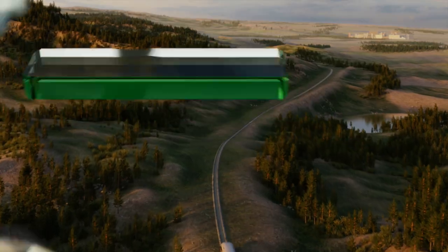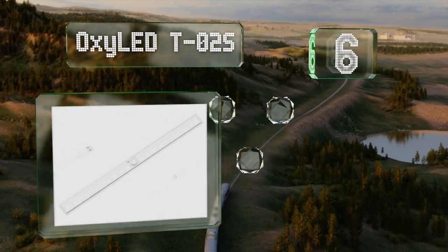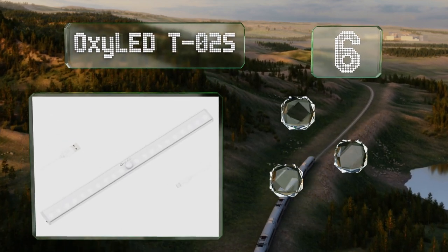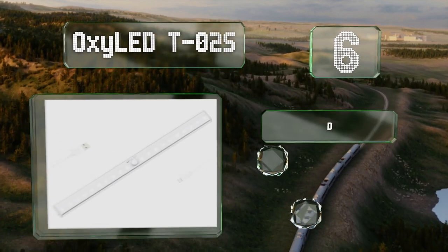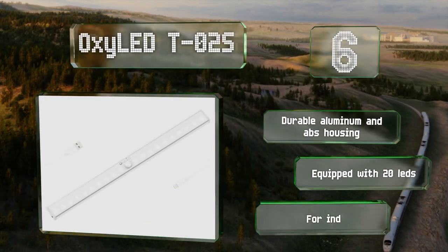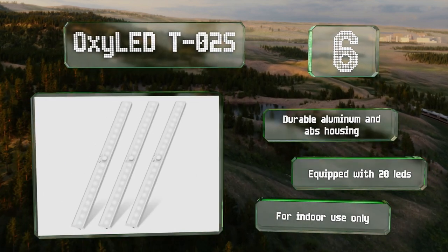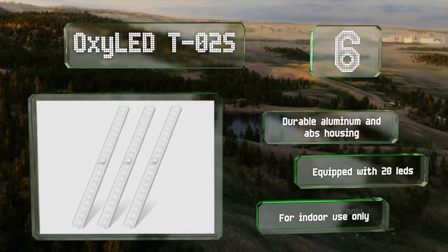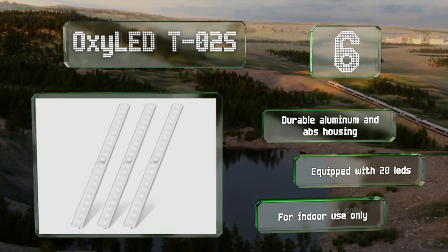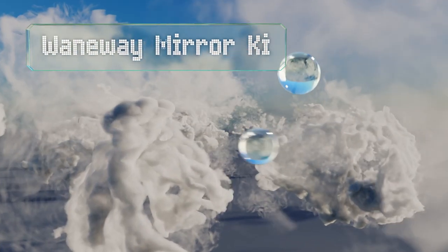Moving up our list to number six, the OxyLED T02S comes with a magnetic adhesive strip that makes it easy to remove for recharging via USB. It includes a built-in motion sensor, so it's a good choice for areas where you want automatic illumination such as hallways, attics, and basements. It's equipped with 20 LEDs and a durable aluminum and ABS housing. Note that it is for indoor use only.